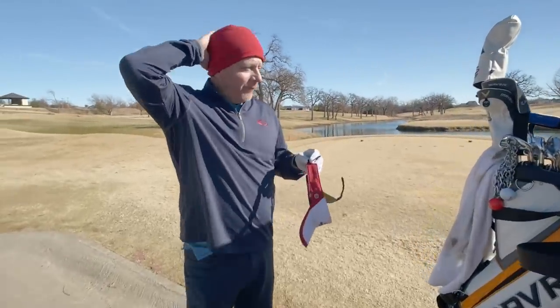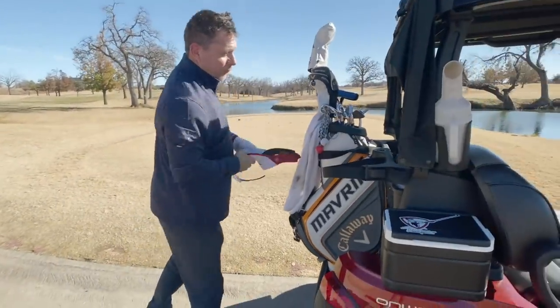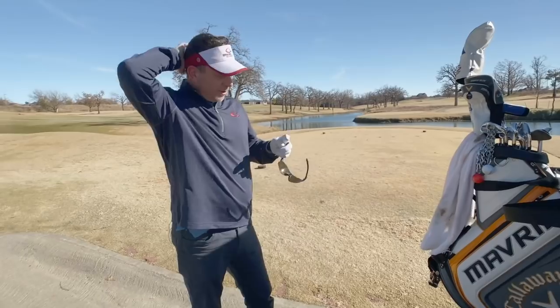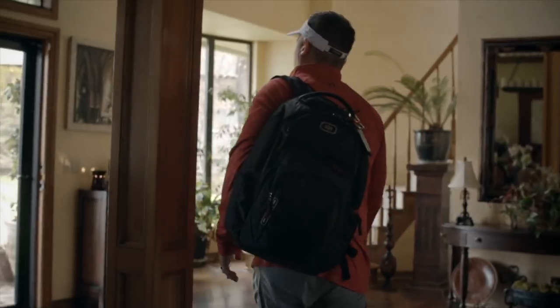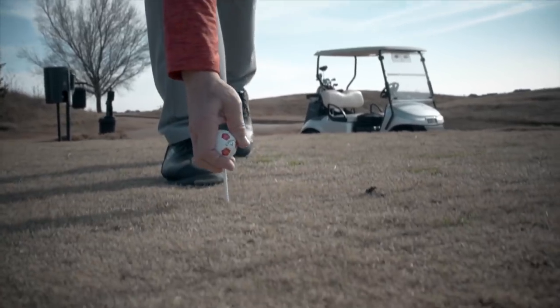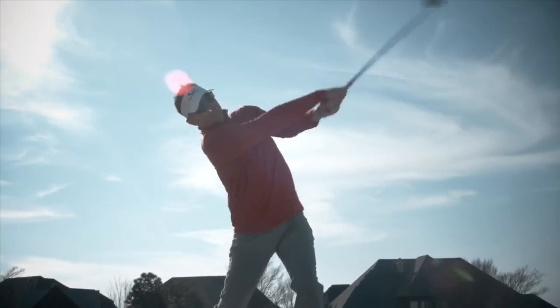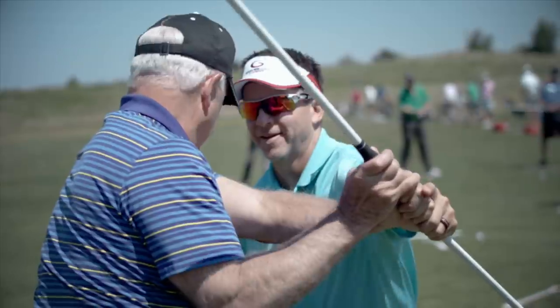Hey, welcome back to part four of Winter Golf here at Oak Tree National. It's warming up a little bit so I'm going to shed some of the clothes and play the last four holes on the front nine and show you some more shots about winter golf. My mission today is to help as many people as possible wake up every day feeling good that they're going to go out there and play great because of the single-point swing.